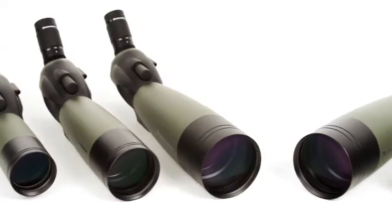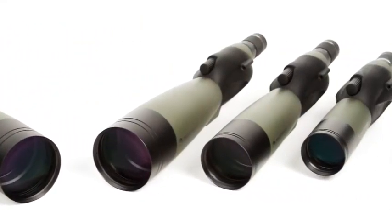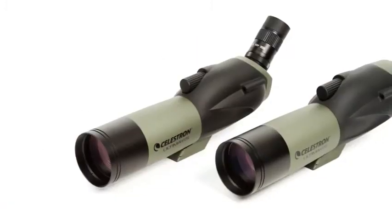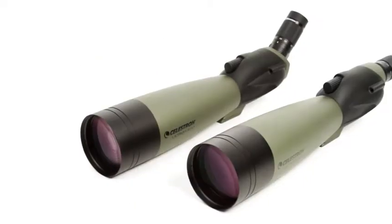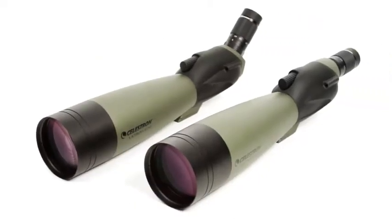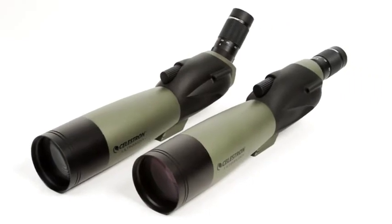With six different Ultima models to choose from, there's one to fit virtually any outdoor application. Choose from the lightweight 65mm models for maximum portability, the 100mm models for outstanding light-gathering ability, or the 80mm models for a nice balance.